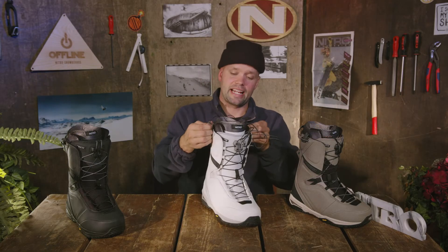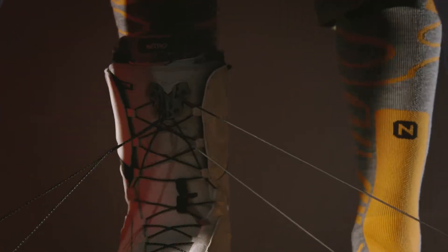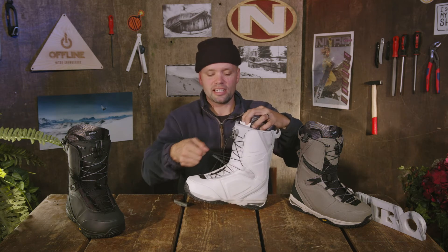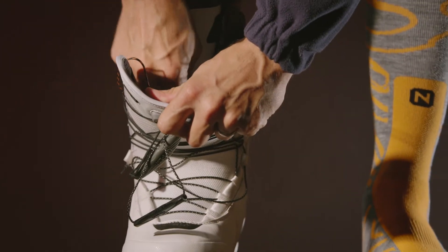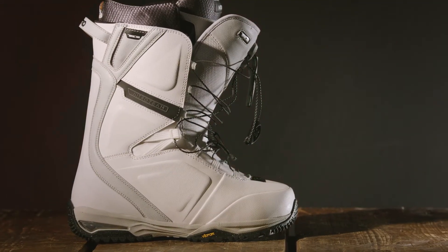It's just as easy to take off: take the handles, pull them up and out away from you, disengaging the laces from the TLS component. Then take the bailout tab and pull — open it up, open the side of the shell, take the tongue forward, undo the liner, and you're out of the boot. The TLS lacing system is made to be simple, reliable, and give you that perfect fit every single time.